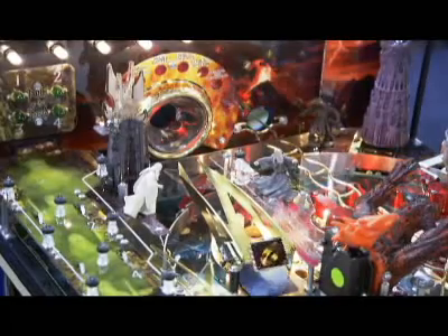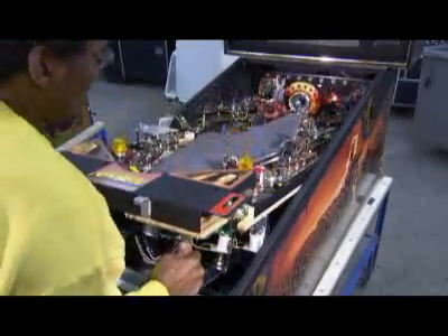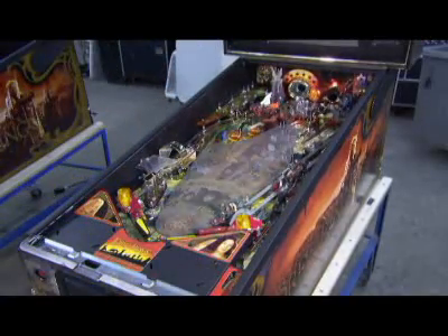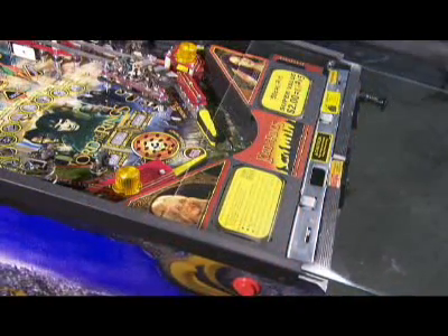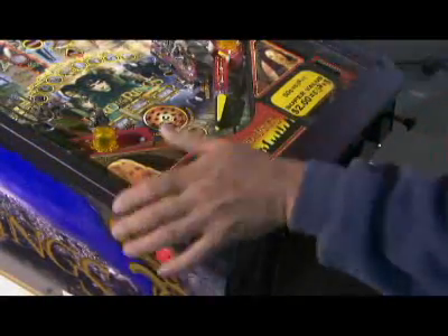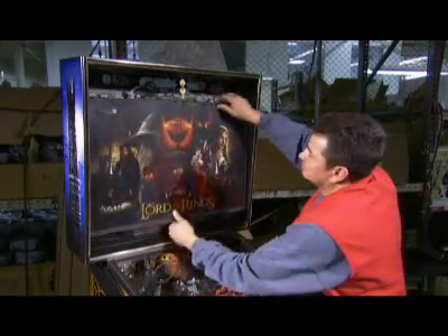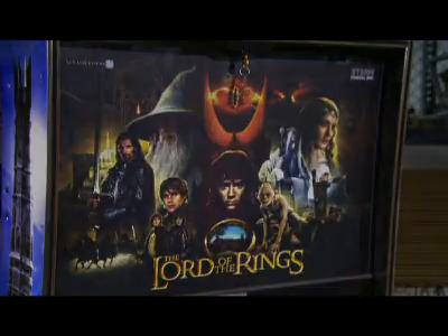If everything works, the playfield is inserted into its console. A shatterproof window slides into place to protect the playfield from overenthusiastic gamers, and a metal bar locks the window into place. Finally, the header is attached, and this pinball machine is wired and ready for action.